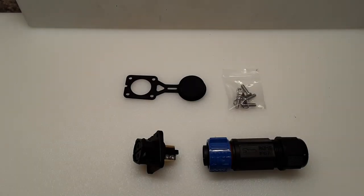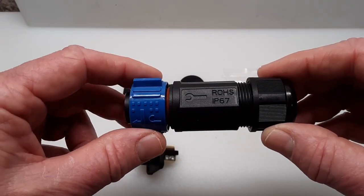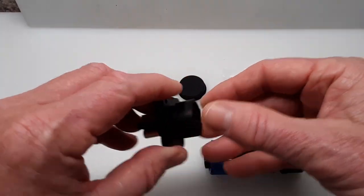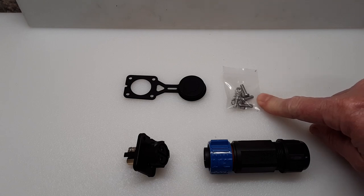This is the trolling motor plug I'm going to be using in this project. This section is for the wiring that goes to the trolling motor, this is the receptacle section, this is the waterproof rubber cap for the receptacle, and these are the fasteners for attaching it to your surface.